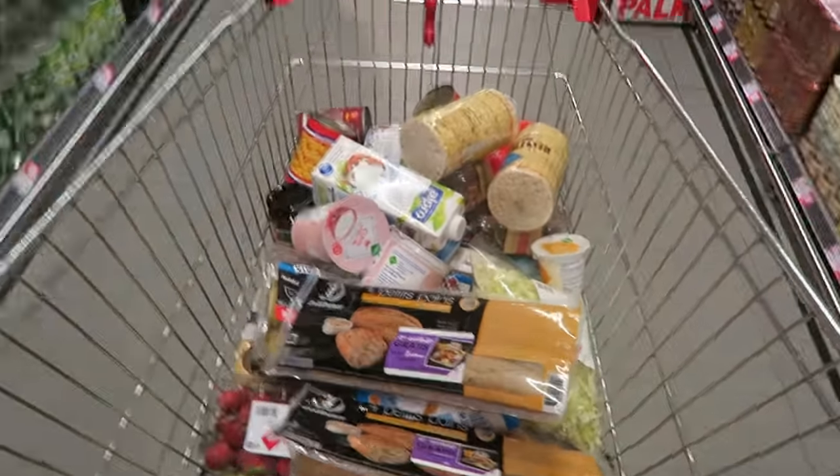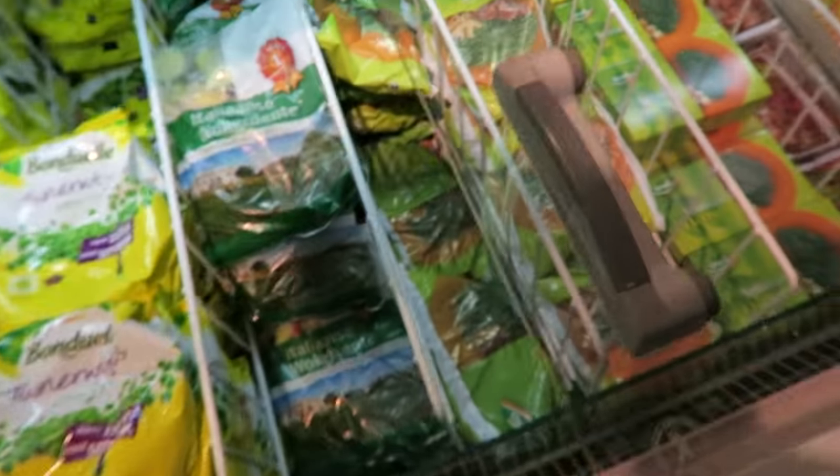I don't know what we're going to eat. I'm thinking of maybe buckwheat pasta — I'm in the mood for pasta, but like the clean version, the healthy version, you know.